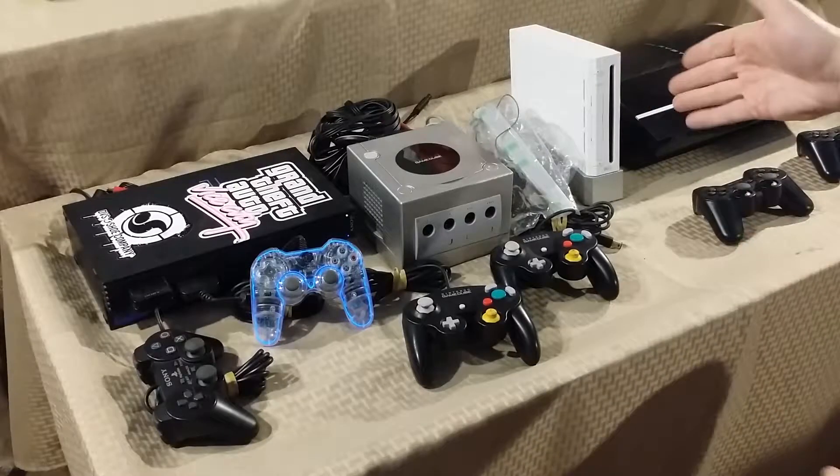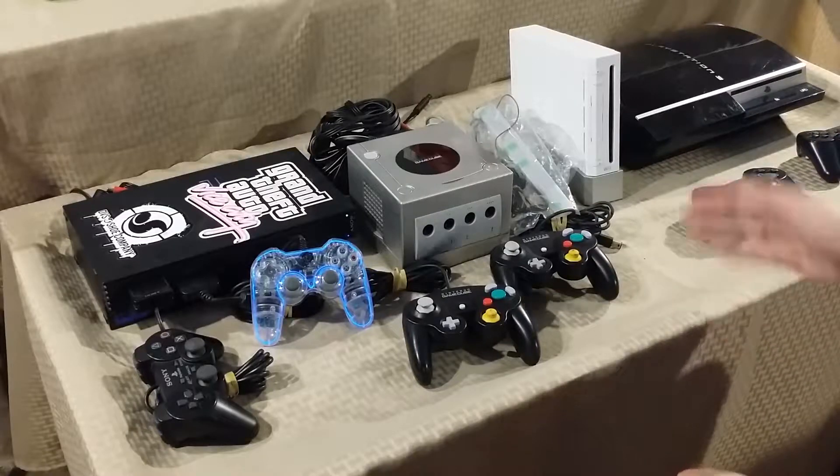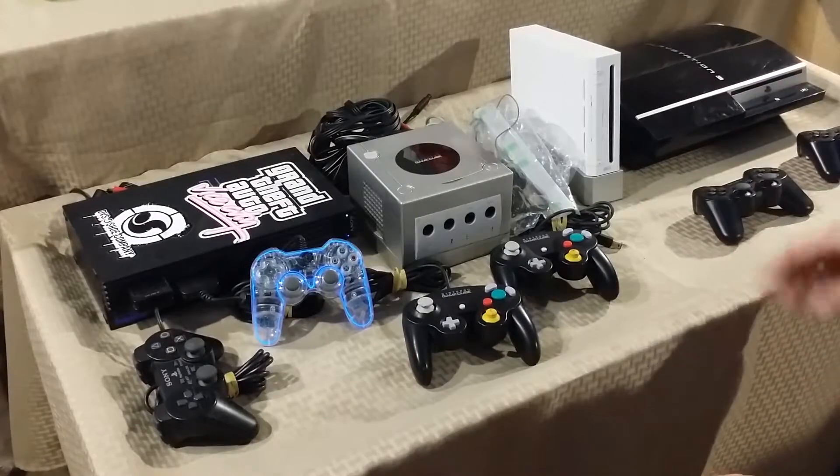Since it didn't come with all the pieces and had no controller or nunchuck, it was only about $14 for the whole thing.